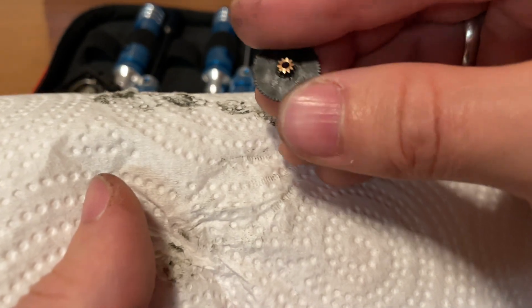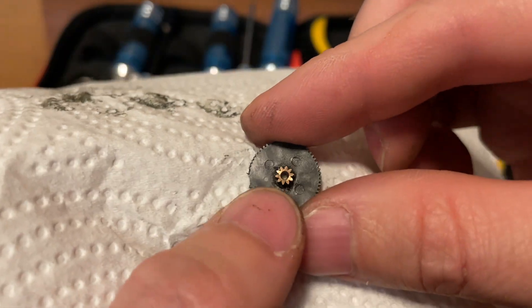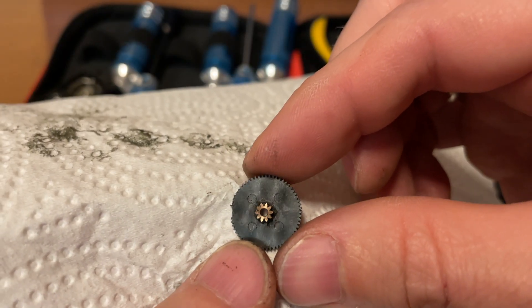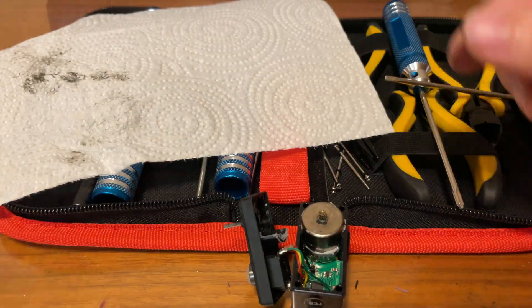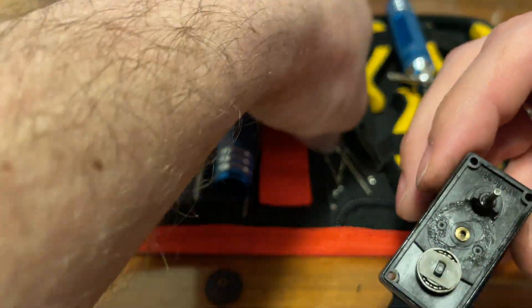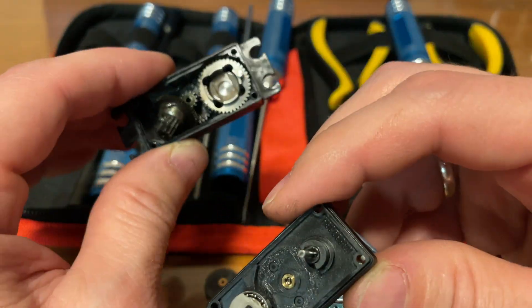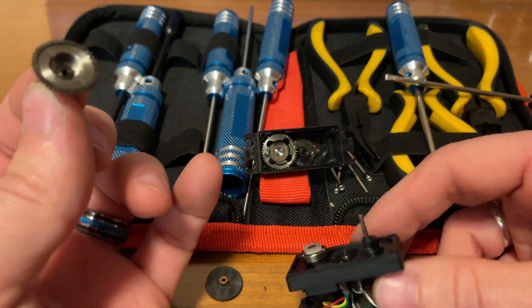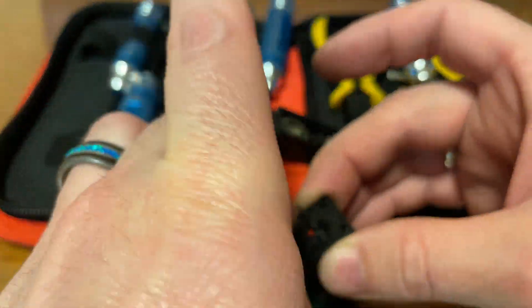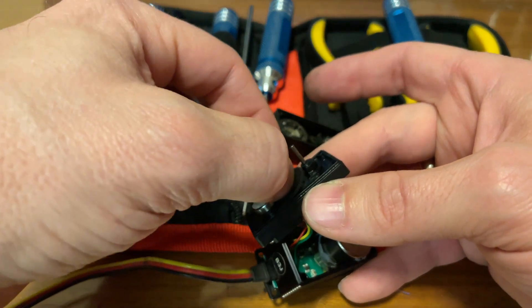I don't know if you have a metal gear replacement for this — I'd like it if you did. There you go, it rolls around to that side and just digs right in. Maybe we'll lift that up out of there — and that's how it goes in.